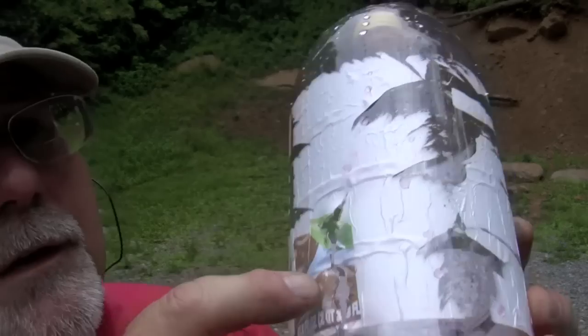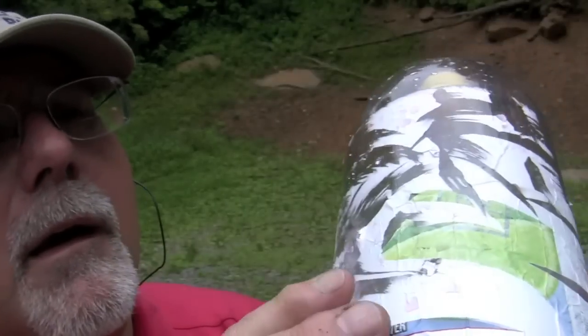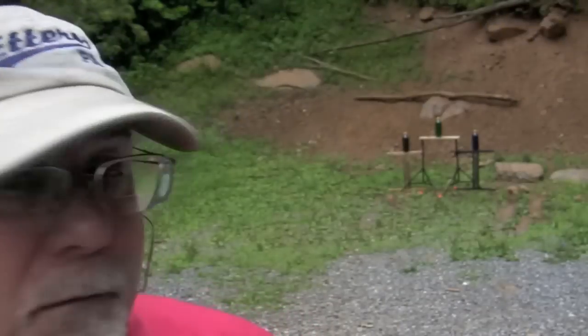I thought those bottles might be bulletproof. I thought I was missing those bottles clean with my first shot — I was kind of embarrassed. But as it turns out, I was actually drilling straight through. One hole, two holes, exit holes. One hole, two holes. So I guess I don't have to be quite as ashamed as I thought.